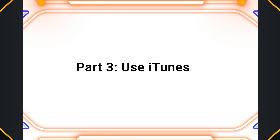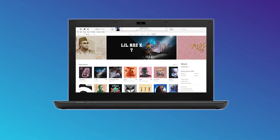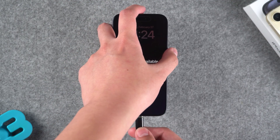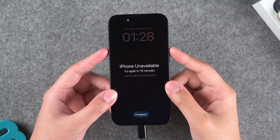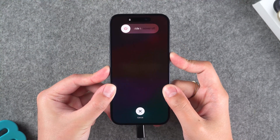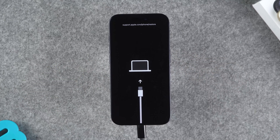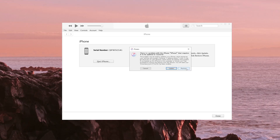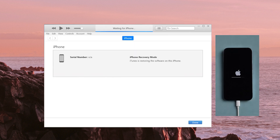Part three: Use iTunes. Here is a tool called iTunes — you can search and download it on your computer. Connect your iPhone to the computer and put it into recovery mode. Press the volume up, then volume down, and then press and hold the side button until you see the computer icon. Then go back to iTunes on your computer — a pop-up will appear to restore your iPhone. Click 'Restore.' Normally it can be completed after waiting for more than half an hour, though unexpected errors can sometimes occur.